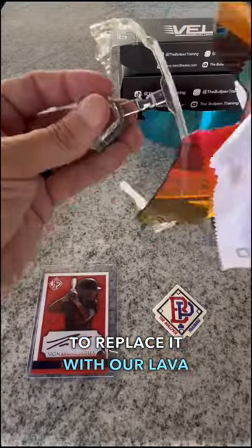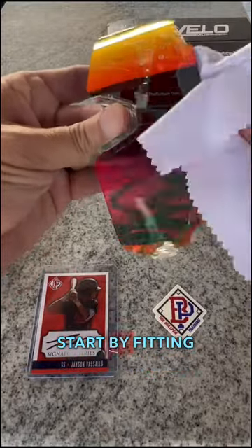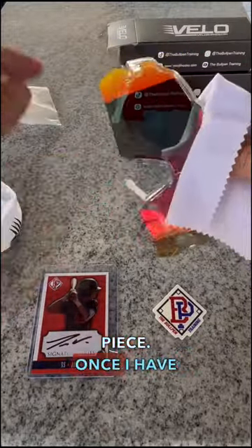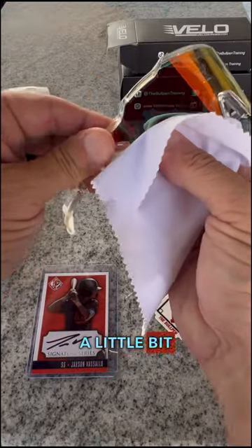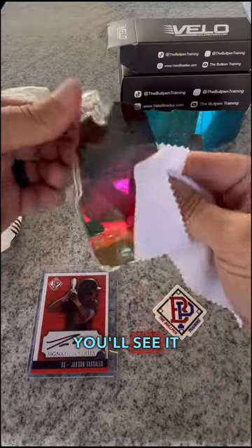Now I'm going to replace it with our lava red. I start by fitting in the nose piece. Once I have the nose piece in I go to the sides, pull it out a little bit, and then just push that lens in. You'll see it fit right in.